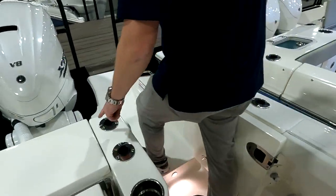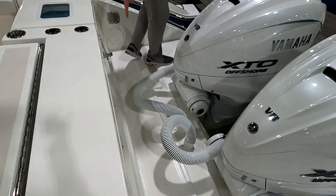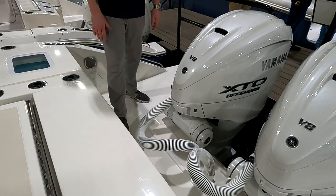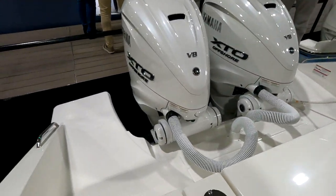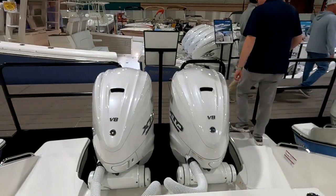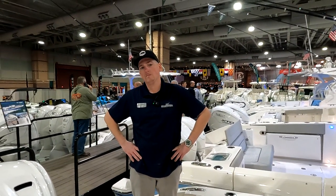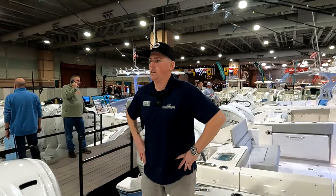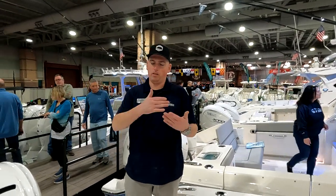One last thing back here — walking around the motors, it's a dance floor. You really don't have the splash well of traditional outboard boats anymore. You can walk all the way around the engines from one side to the other on flat surface without worrying about twisting your ankle. These are the brand new Yamaha 450s. You can see the performance data on Pursuit's website — they have fuel burn and performance specs for both the 425s and the 450s.